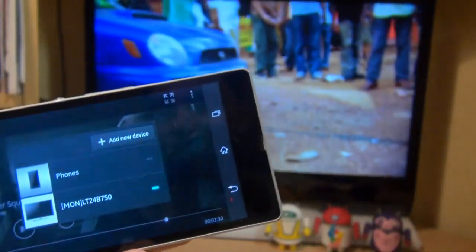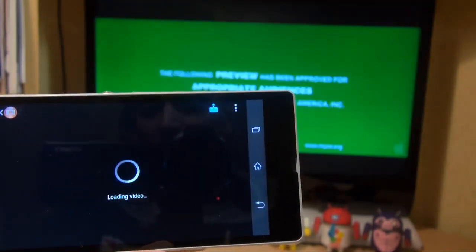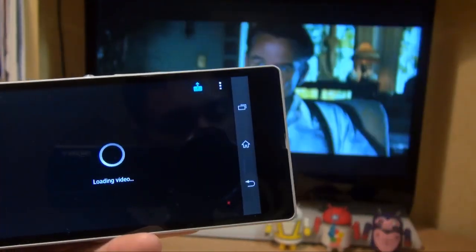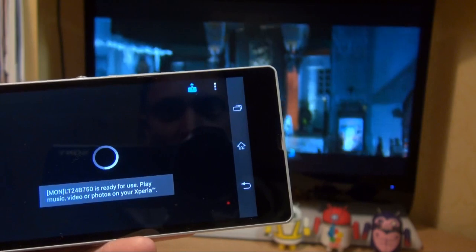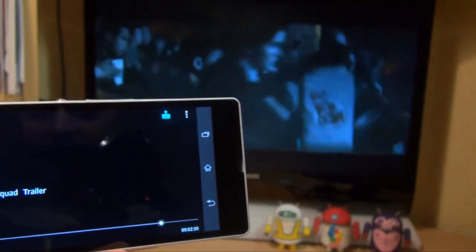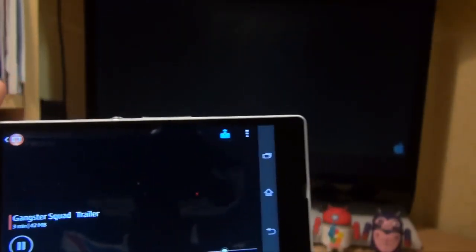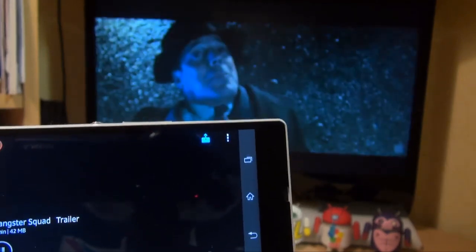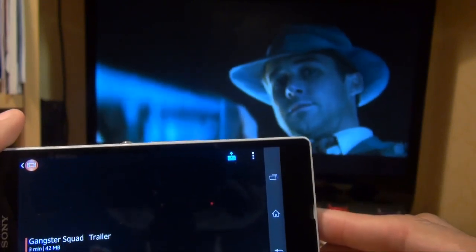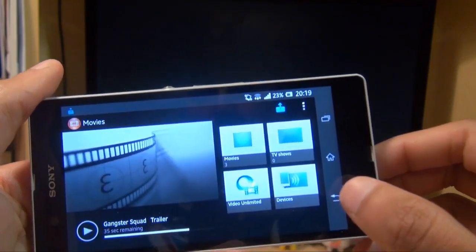What we'll do is tap on it, and we should see in the background that it starts to load the movie. I'll just turn up the volume so that you can hear it as well. It stops playing on the screen of the smartphone obviously, but it carries on playing on the screen of the TV that you're streaming to, so it works pretty well really.